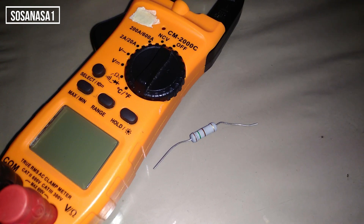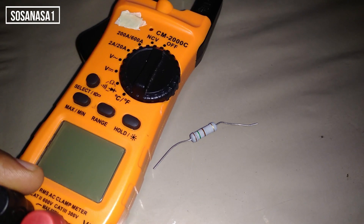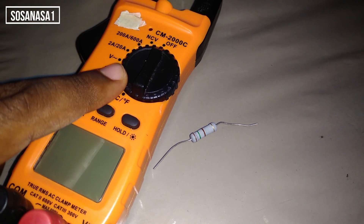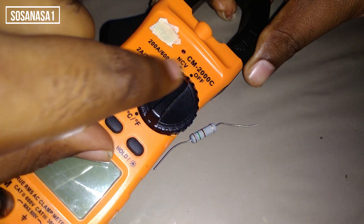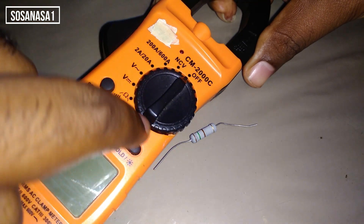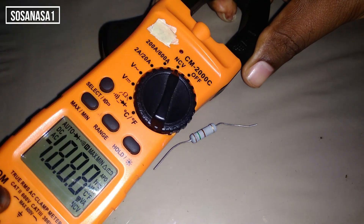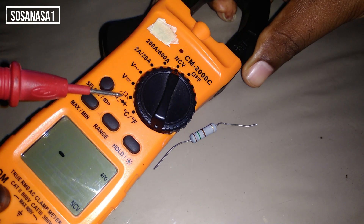Aquí tenemos una resistencia de cerámica. Para medir la magnitud de la resistencia, lo que vamos a hacer es utilizar el multímetro digital. En este selector que gira en sentido contrario a las agujas del reloj — porque el reloj gira en este sentido, pero este selector gira hacia acá — hasta aquí, y después se devuelve otra vez. Vamos a girarlo y lo vamos a colocar donde dice resistencia, símbolo de ohmio.